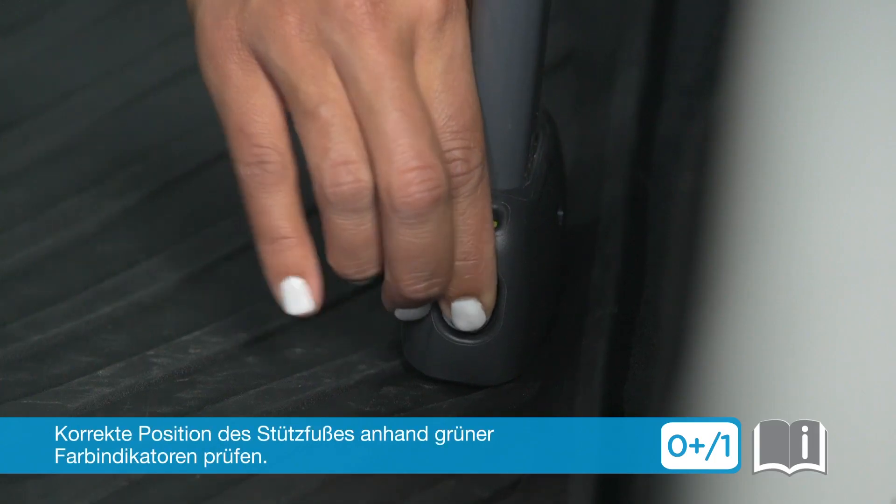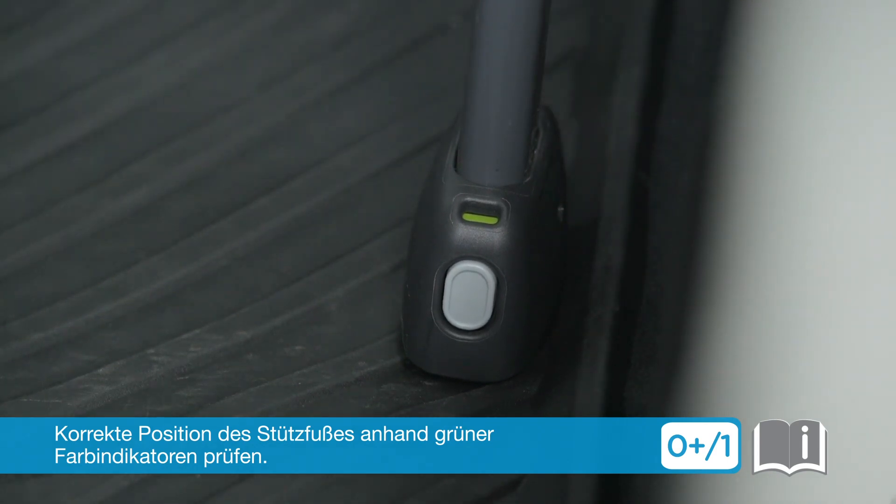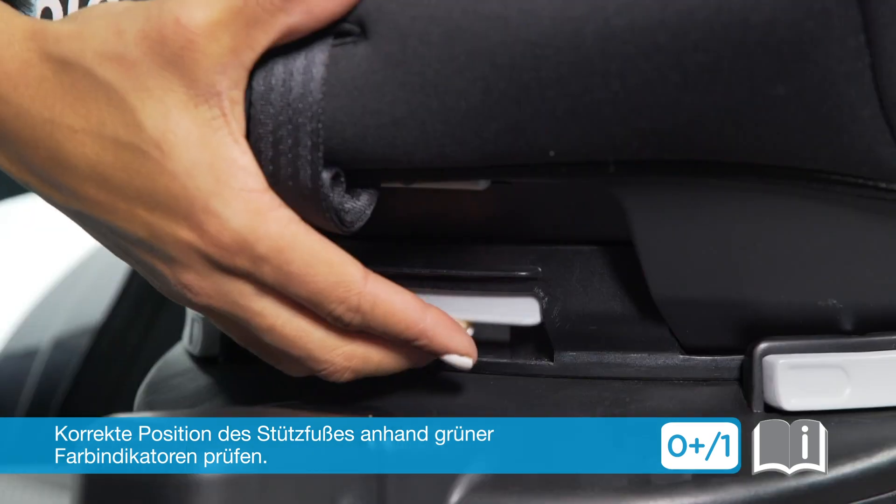Double check the load leg indicator is green, indicating proper placement. Locate the child seat's turn activator and rotate the seat toward you.